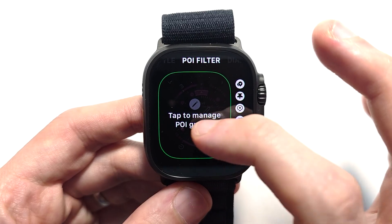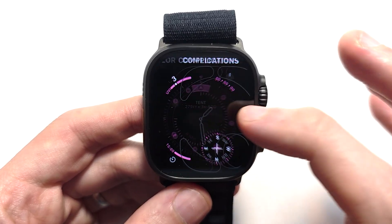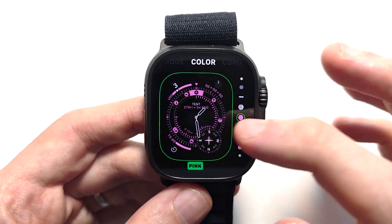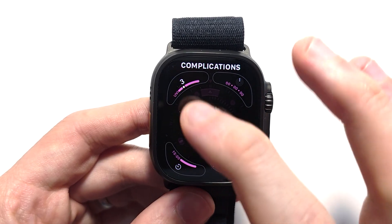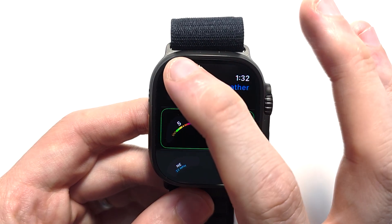To change other stuff, swipe to the right. You can turn on night mode, you can change the colors. To go up and down, use the digital crown. For complications — these are the apps — you can change things like the UV index to the wind.